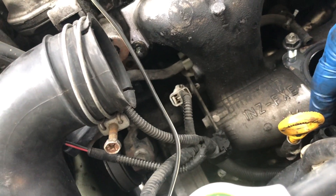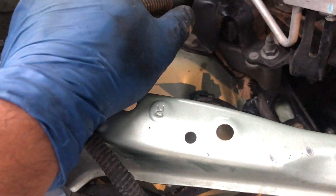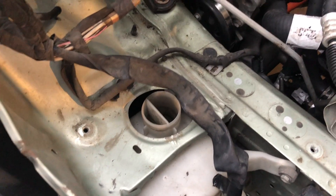I think we need to take out this dipstick tube so that we can get to the intake manifold. We got the washer fluid reservoir tank out and the snorkel out.